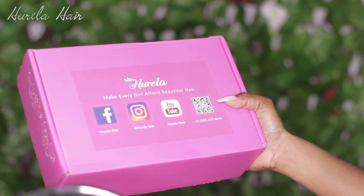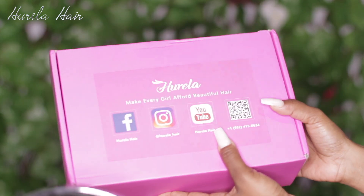Welcome back to my channel. Today I'm here with Yurela once more. This is their packaging — it has all their social media on the front of the box. As I open the box I see this drawstring bag.